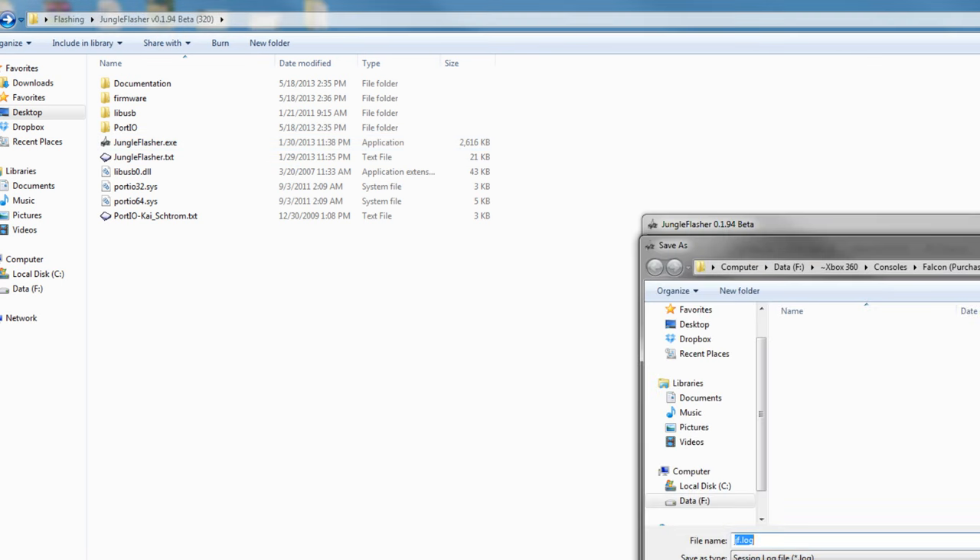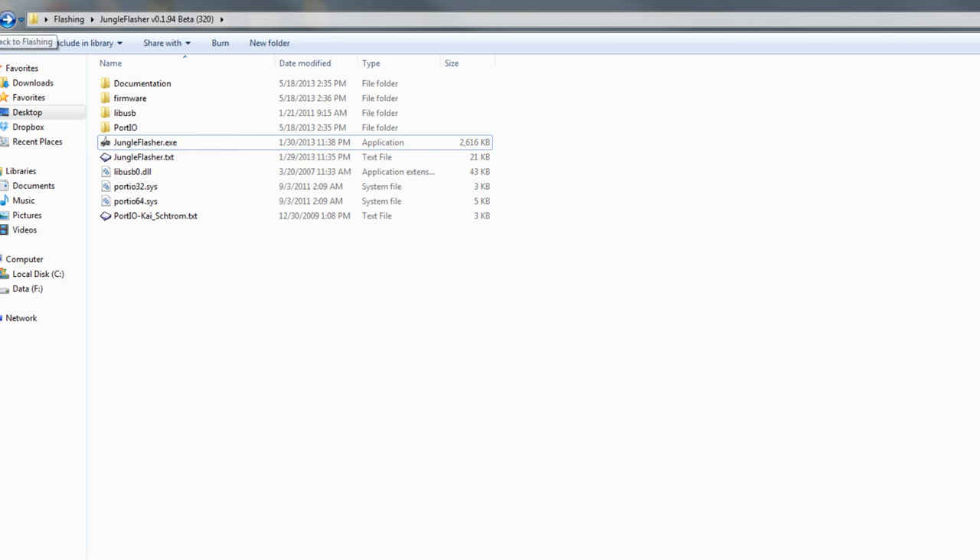There are two things I need to mention. Number one: if you're flashing your Xbox right now, go ahead and update your system to the latest console update available, or at least something in the 15,000 series. You can check by going into your system settings and seeing what kernel version you're running. Right now, as of May 18th when I'm recording this, the latest kernel available is 16203. You want to update to something like that, because at one point Microsoft ended up reflashing a bunch of drives and doing a whole mess of things with the firmware.